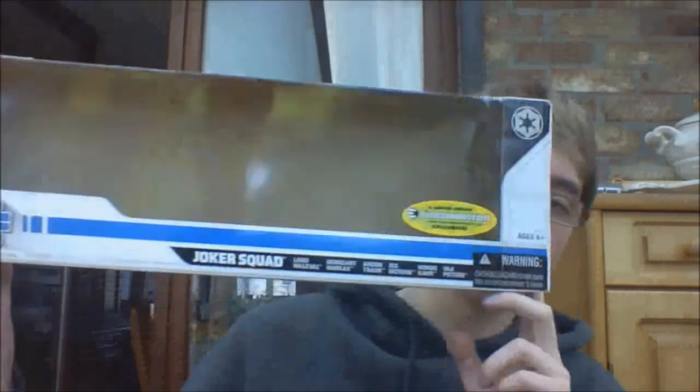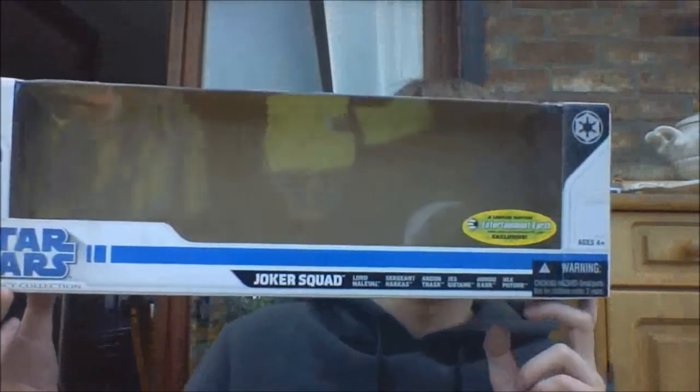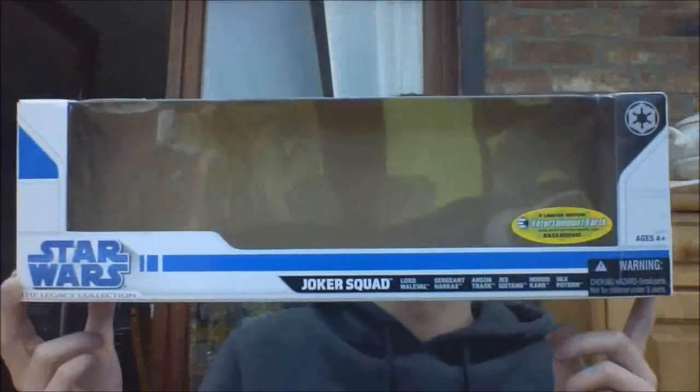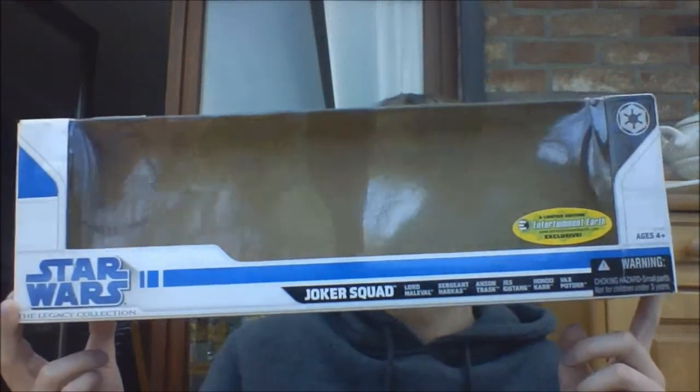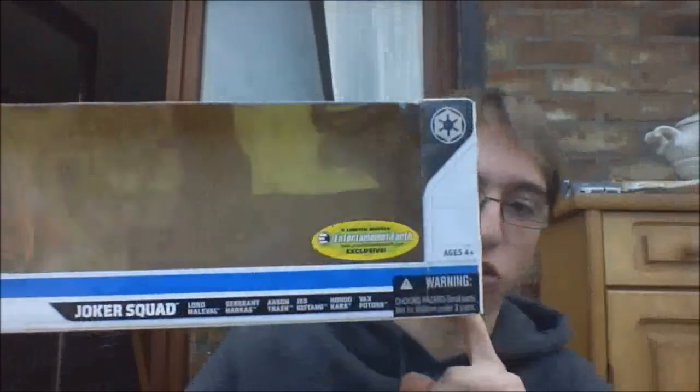We'll show the box first. As you can see, it's Legacy Collection 2008 packaging, which is pretty cool. They had a Crimson Empire pack as well, I believe — that was a pretty cool pack. But this is Joker Squad.